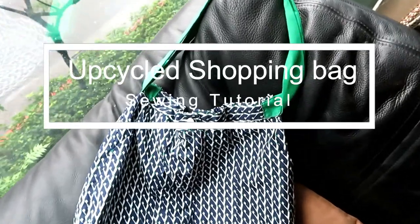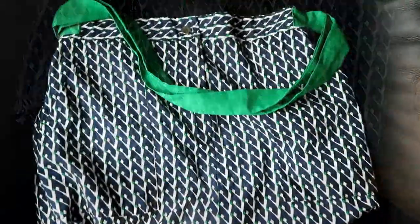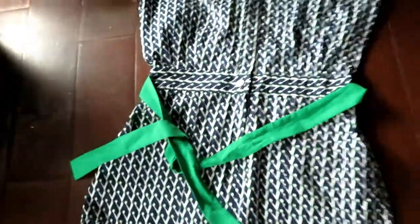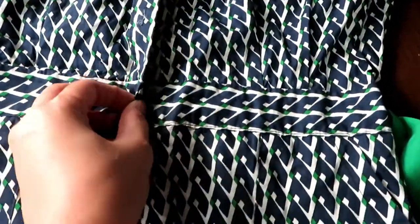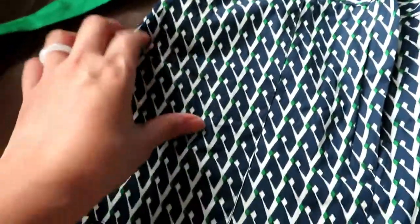Today we are going to sew a shopping bag from an old dress. Some clothes might not fit you anymore, or you might find some beautiful patterned fabric or old clothes from the second-hand store. Here I have a dress made of cotton fabric — it doesn't fit very well, but the fabric is pretty. So I'm going to use the skirt part of the dress to make into a shopping bag. This one has a button, zipper in the front, and a pocket on both sides, but it really doesn't matter — you can work with what you have.